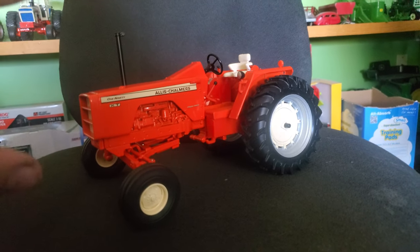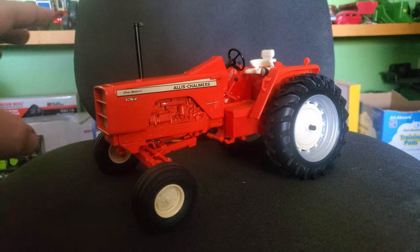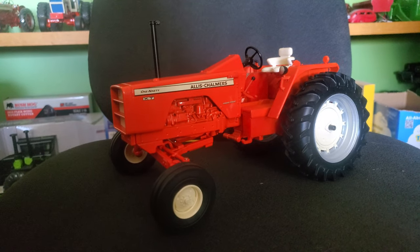So the 190 XT — one of the most popular toys of all time. The originals are definitely highly collectible, and Allis Chalmers is hot right now, which you know if you've been paying attention to me or the podcast.